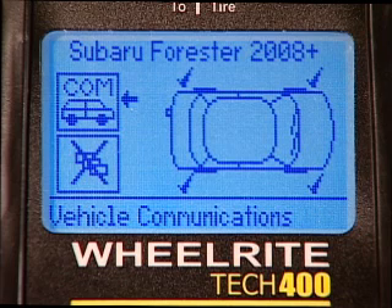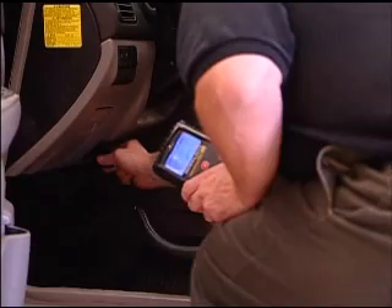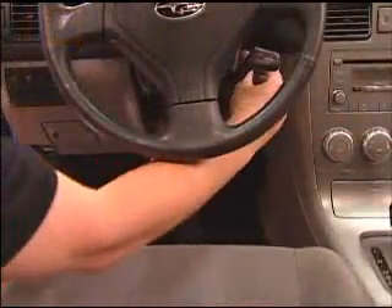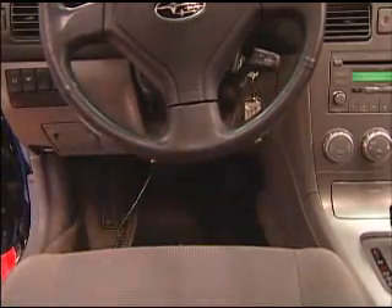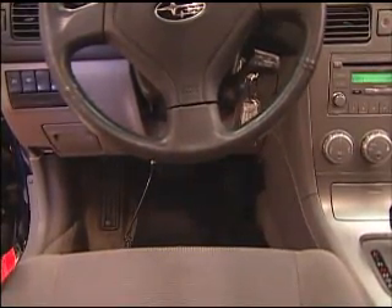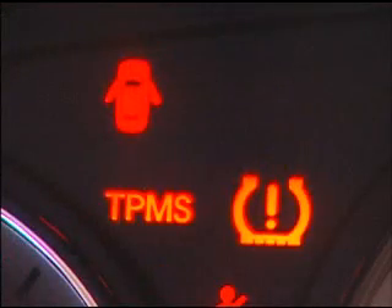Once all four IDs are stored, the arrow will now point to the COM, indicating that the Tech 400 is ready to be plugged into the OBD port under the dash. Use the OBD connector to plug the Tech 400 into the OBD port under the dashboard. Prior to connecting the Tech 400, turn the Forester on by turning the key to the ON position, but do not start it.